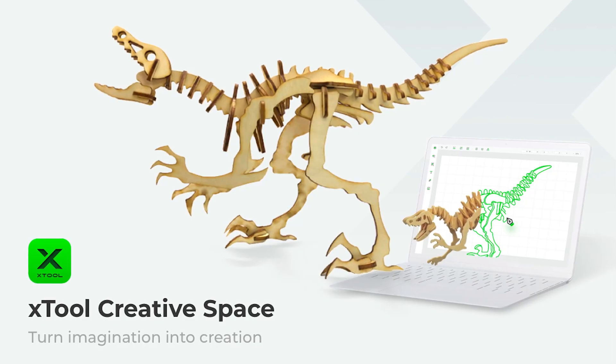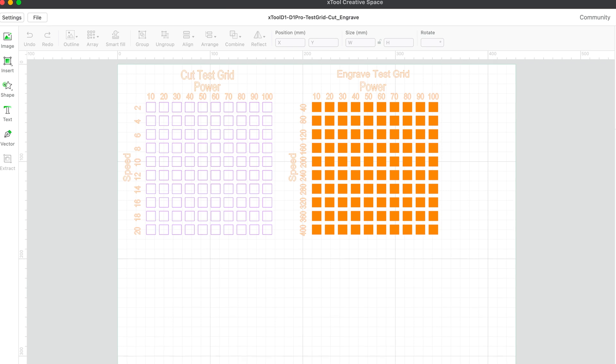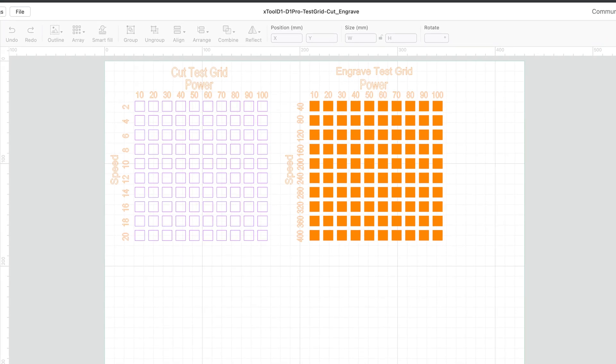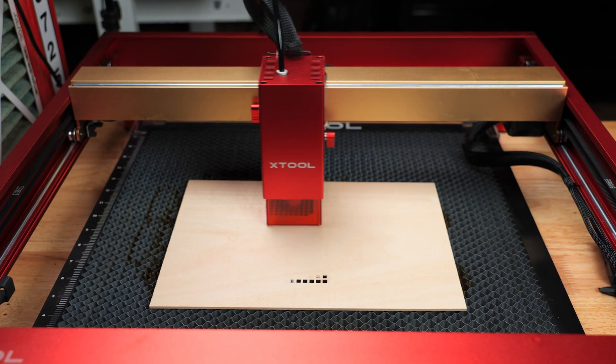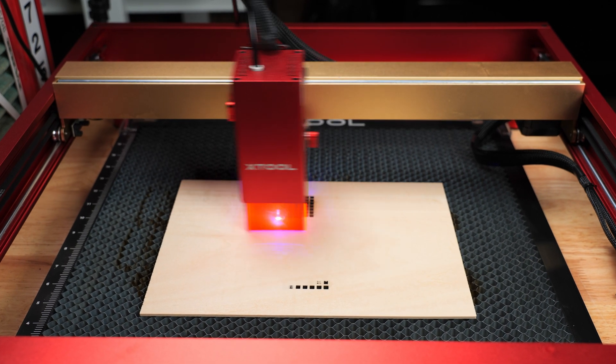For all the tests we are performing, I will be using XTool's Creative Space software. Before any project, I suggest running a test file on the material you will be cutting or engraving, like I am doing now. The test file shows you where the sweet spot between speed and power is for cutting and engraving. I will have one of these for you to download below that will work in Creative Space. I ran this test on a piece of 3 millimeter thick basswood to give me a baseline of where I should be.